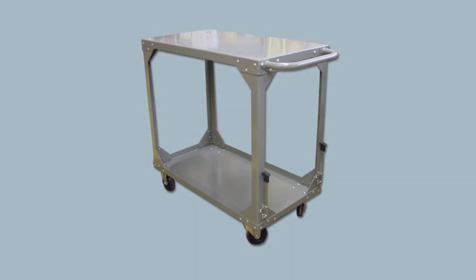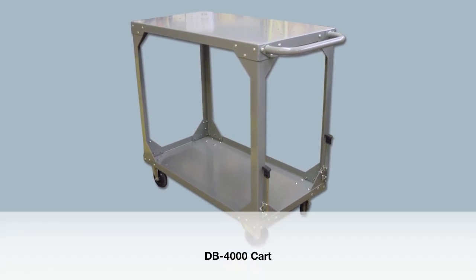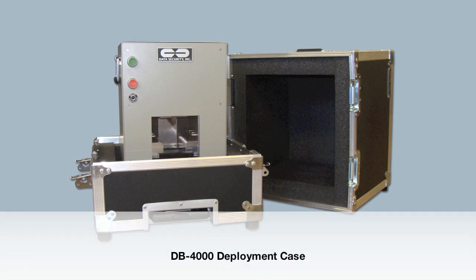Compact and lightweight, the DB 4000 is perfect for on-site or mobile destruction, especially when combined with optional accessories like a cart or deployment case.